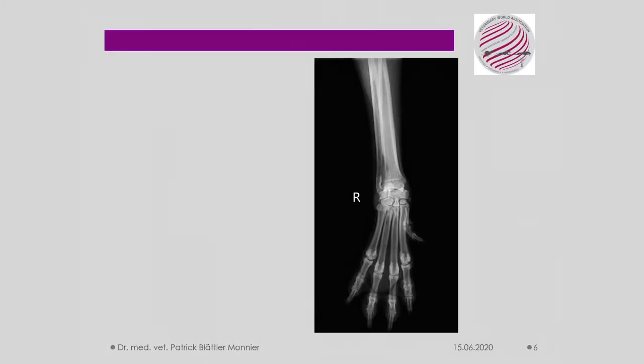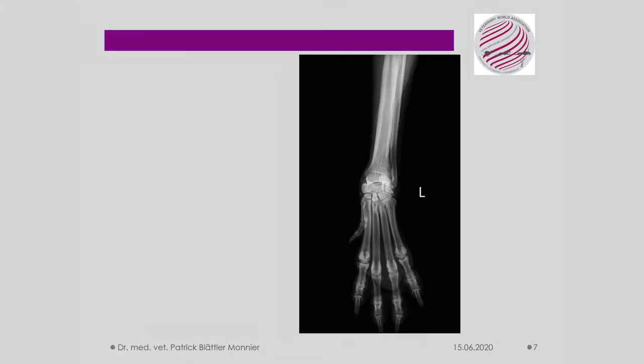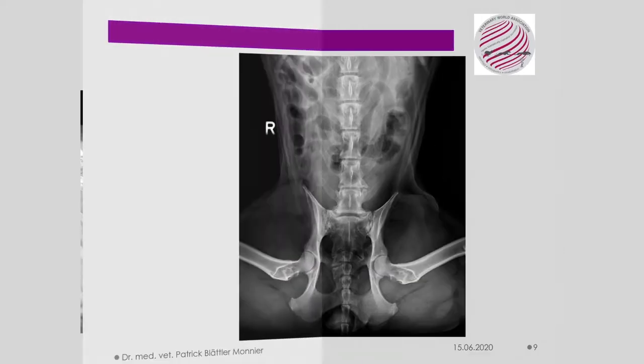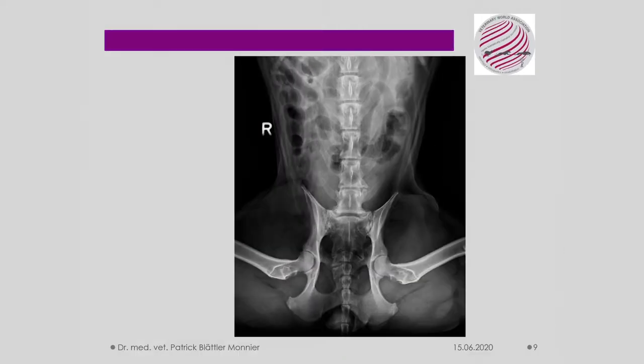Both x-ray images of the paws show that the toe joint arthrosis is very prominent. These two x-ray images show the spine and pelvic axis in a standing position, with formation in the cauda equina region at lumbar vertebrae 7 and S1. The lateral calcifications of the spine are very visible.